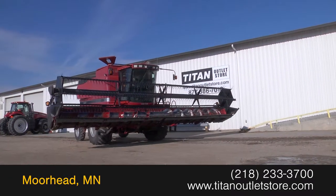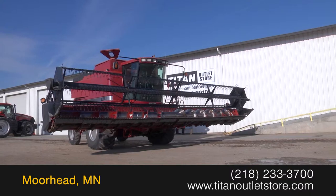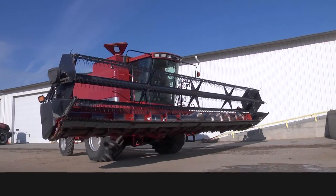For more information on this Case IEH 1020, contact our sales team at the Titan Outlet Store.